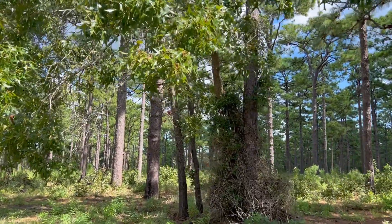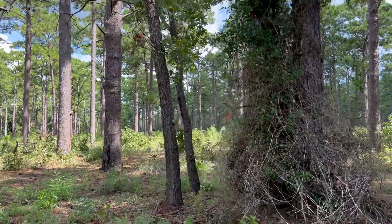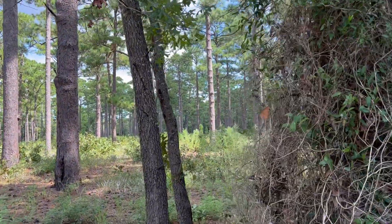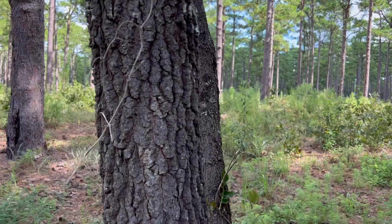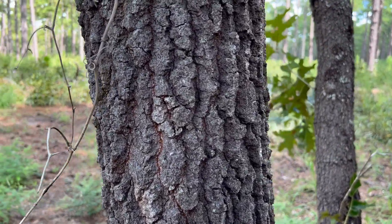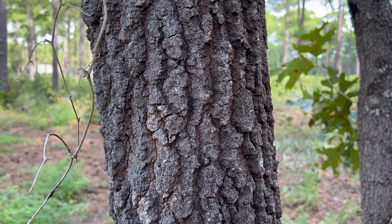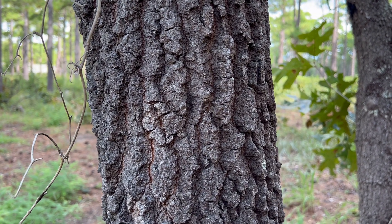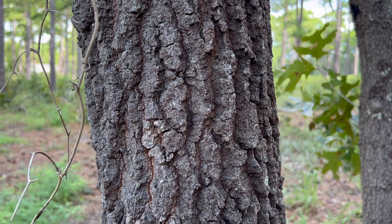We'll take a closer look now, approaching the bole of the tree. We'll take a look at the bark, and as you can see here, the bark of this tree is dark grayish-brown with deep furrows and some scaly ridges.